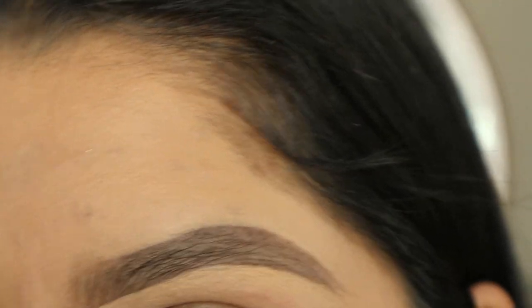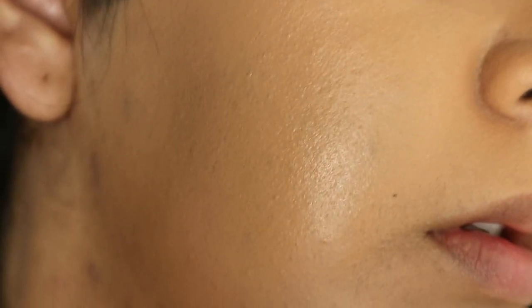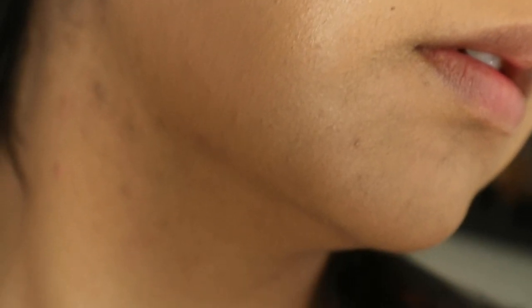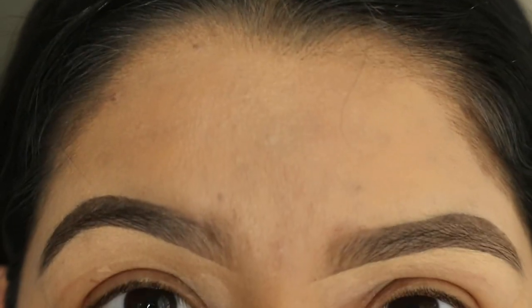I'm going to give you guys a close-up of what it looks like right now, and then finish my makeup. Here is the sponge side of my face — I still see a few dark spots but nothing major and it doesn't look bad at all. Here's the brush side of my face. It's not emphasizing texture or anything. It's awesome!